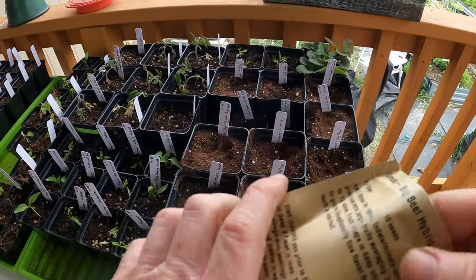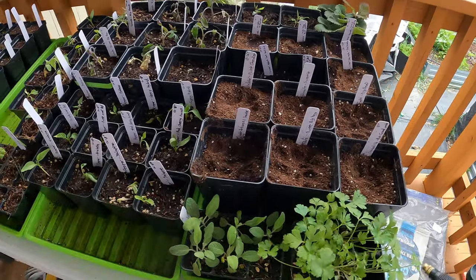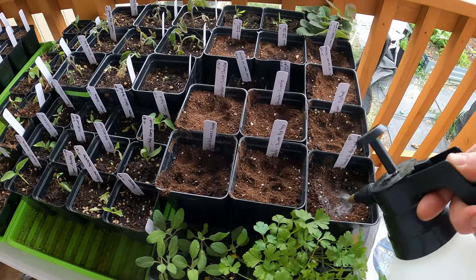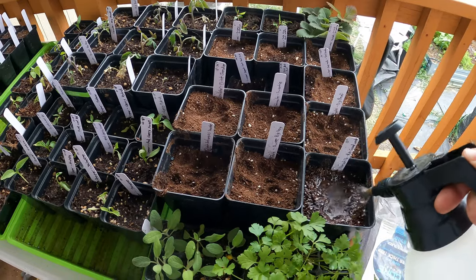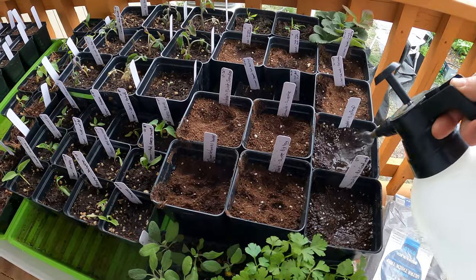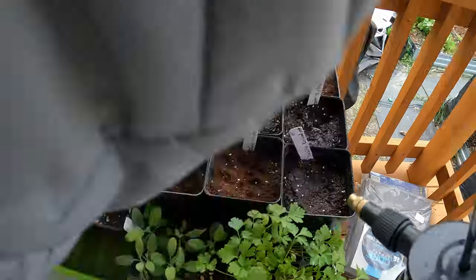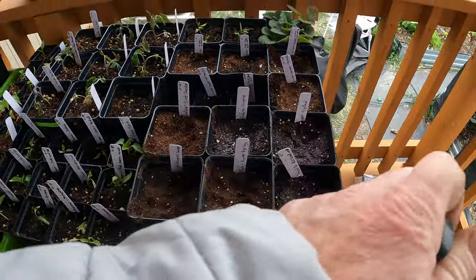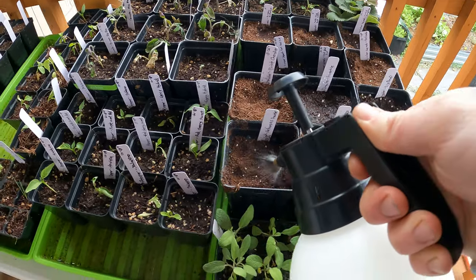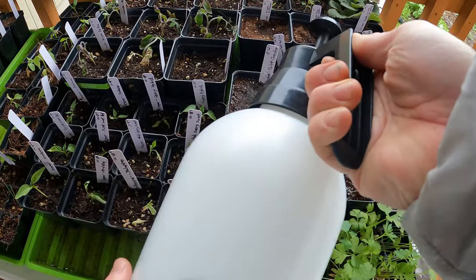Now I've got to water from the top. They're actually sitting in water right now — the tray is filled — but on top you kind of need to water from above first. Really dry soil is hydrophobic and won't soak up water very quickly, so if we get a little moisture on the top it'll allow it to start soaking up from the bottom a little faster.